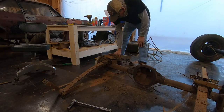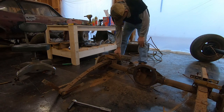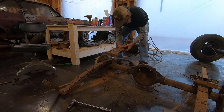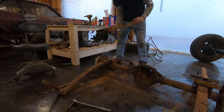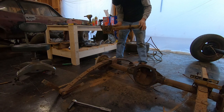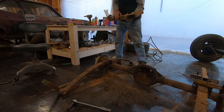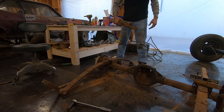I don't know what brand traction bars these were originally. They're old enough to probably have been Lakewood or something like that, and they've got some yellow paint on them, so there's a good chance that's what the deal is. But I'm going to clean them up, paint them, and reuse them.